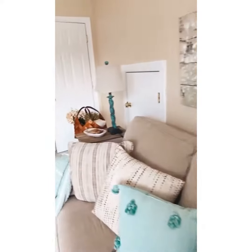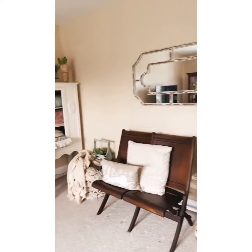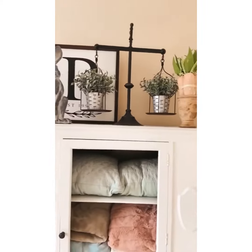Decor Stills is such a favorite shop of mine. I love getting pieces from them — always quality, and for the price, you actually cannot beat them.